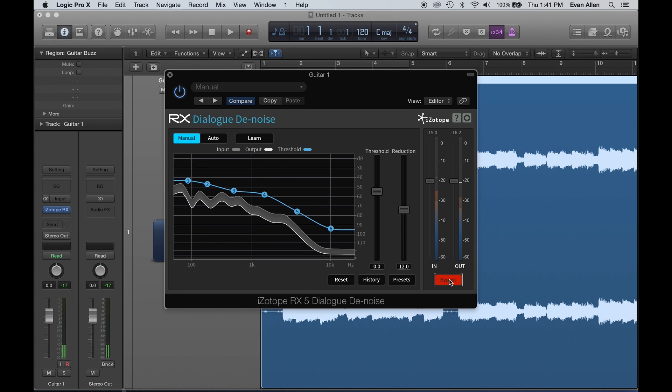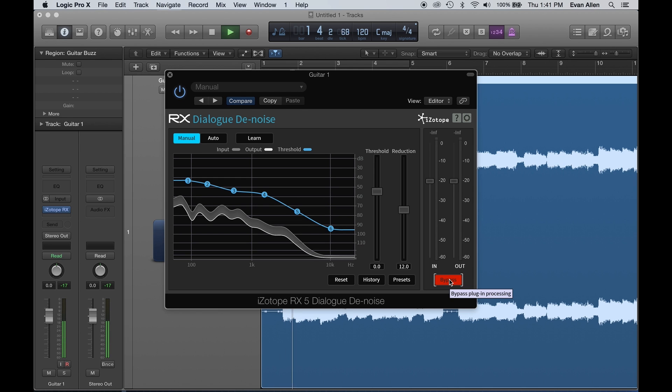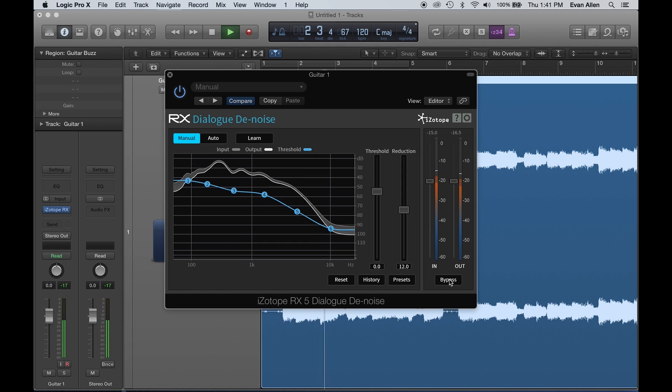Now it knows what that noise looks like, and I'm going to start with no reduction and then push it to start getting rid of that background noise. So at the very beginning, bypassed — and now with Dialog Denoise. It's gotten rid of that without actually harming the sound of the guitar itself — it's still bright, jangly, and sparkly. This denoiser is used quite a lot here by the folks at Reverb.com on interviews just like this one. Here's what it sounds like without RX, and here's what it sounds like with RX.